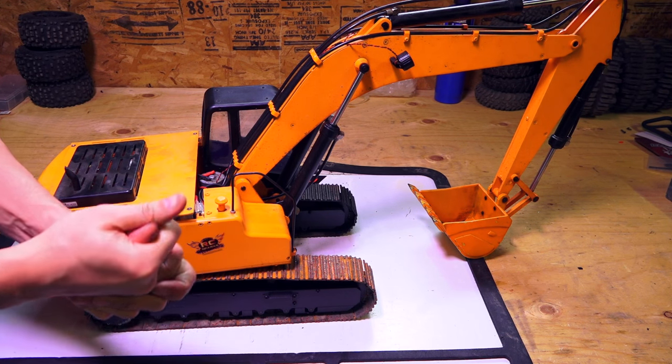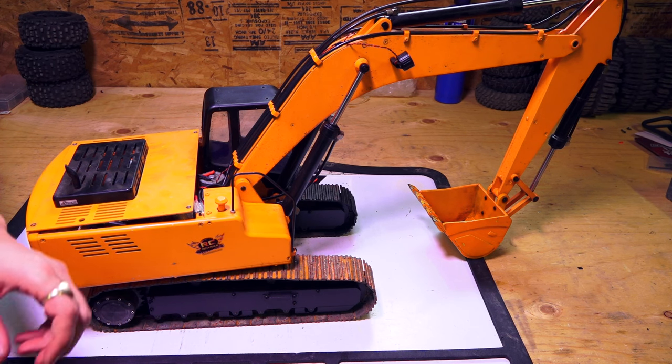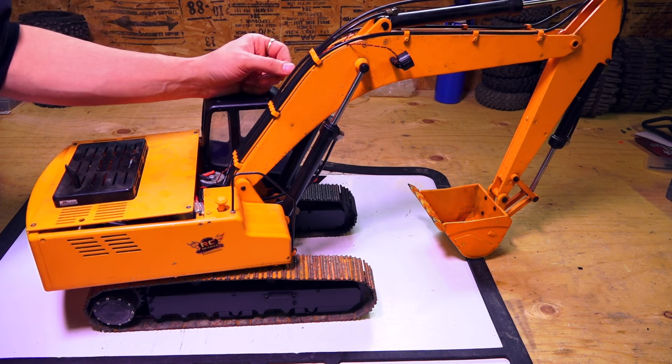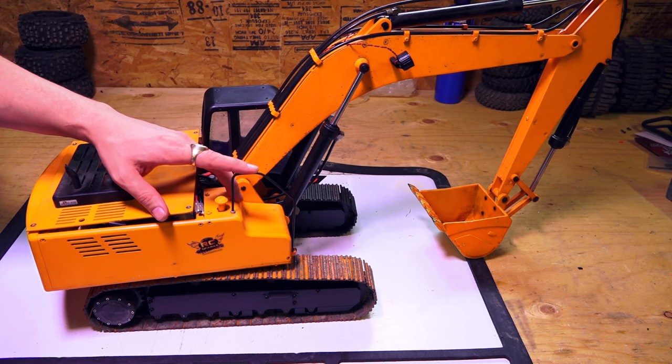I'm in the shop today. I'm having to do some fix-its on my RC four-wheel drive excavator — this is the Earth Digger. You've seen me use this excavator in many, many films.